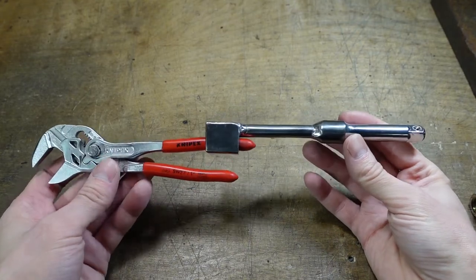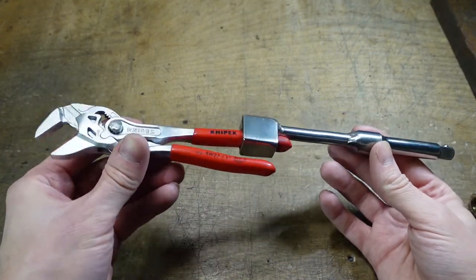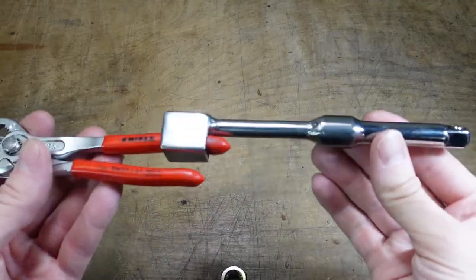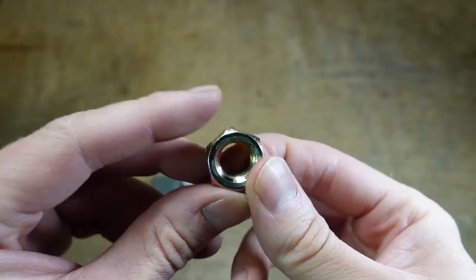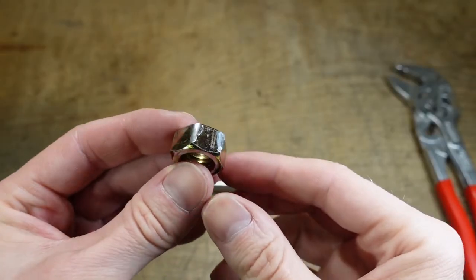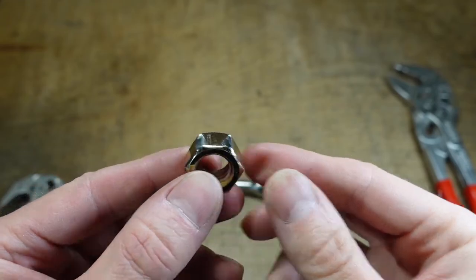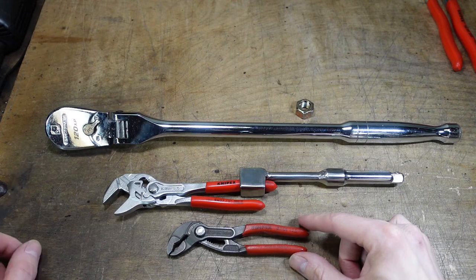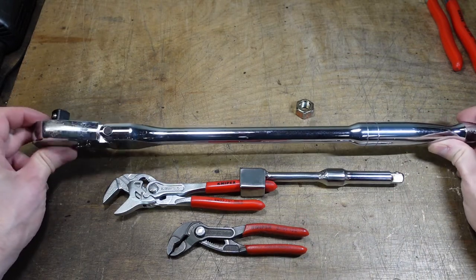One thing I was initially concerned about with making something like this is whether or not I would exceed the capabilities and break this pair of pliers. What I found out is that I think it helps you reach the capabilities, because at a certain point you start to round over the nuts — and the same thing happens with the 250s. So you're really not able to ever apply endless amounts of torque to the point where you break the tool. If there's ever a point where I feel like I'm pushing these little pocket tools too hard, I stop, and sometimes I need to go get a tool that can do the job easily.